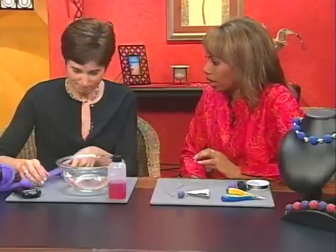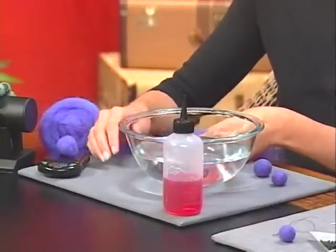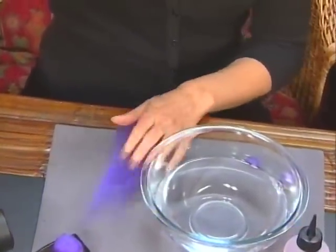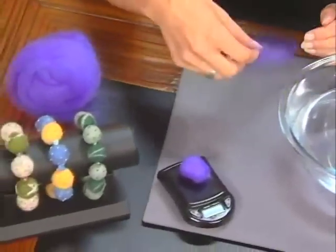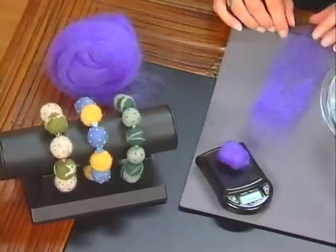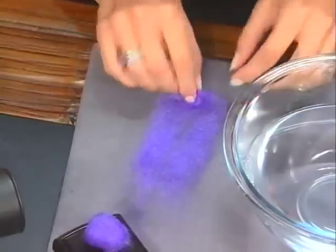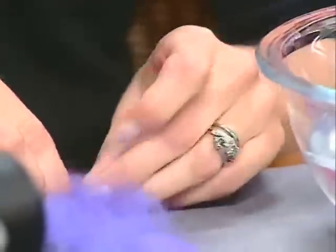You can buy it already dyed in fun colors, or dye it yourself. You're going to start by tearing off a small piece of roving. If you're making something where you want consistent size beads, you can weigh each piece on a small scale — I usually use one to two grams per bead. Then start by tucking in the ends and rolling a really tight ball, just keep tucking in the sides as you go.